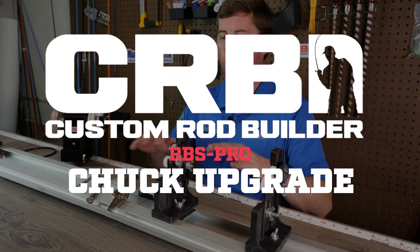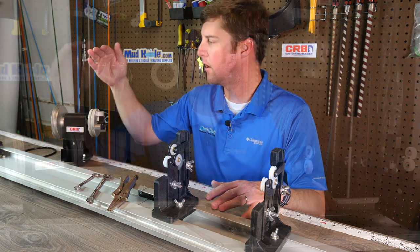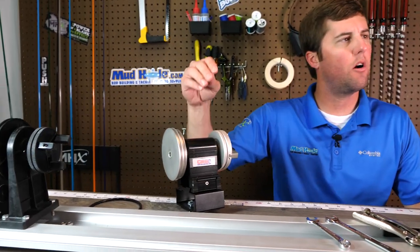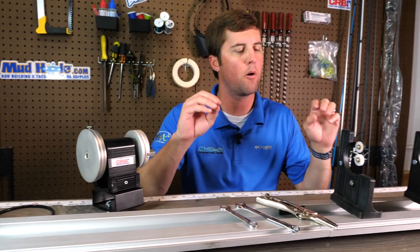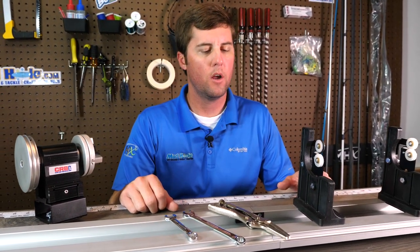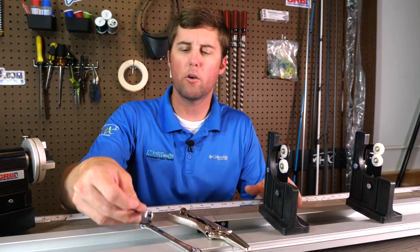Hey guys, Chris Adams here at the workbench. We're going to show you how to upgrade the chuck with the new CRB RBS Chuck Upgrade for your existing American Tackle Power Wrapper or Pac Bay Power Wrapper. Just a few things you're going to need — get a couple of 10 millimeter wrenches.